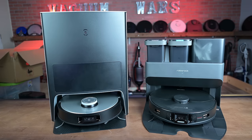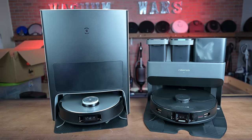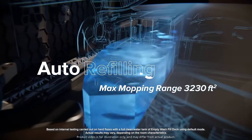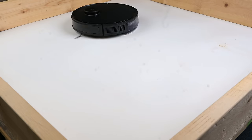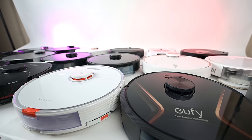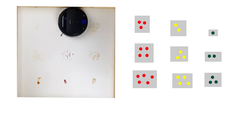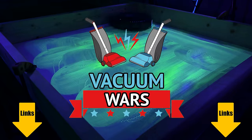Recently, with the release of a new generation of super robot vacuum mops featuring self mop cleaning, self mop tank filling, and auto empty bin systems, I thought it was time to develop some new, more accurate tests for robot vacuum mops. In the process I learned a lot of things I didn't know before and found that there really are some big differences between these robots. There's a lot of technical information in this video, so feel free to use the timestamps below to skip around.